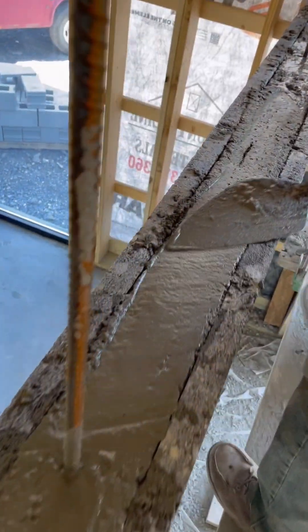Once it's all filled up, they level it off. Now the beam is poured and we're ready to lay more courses of block.